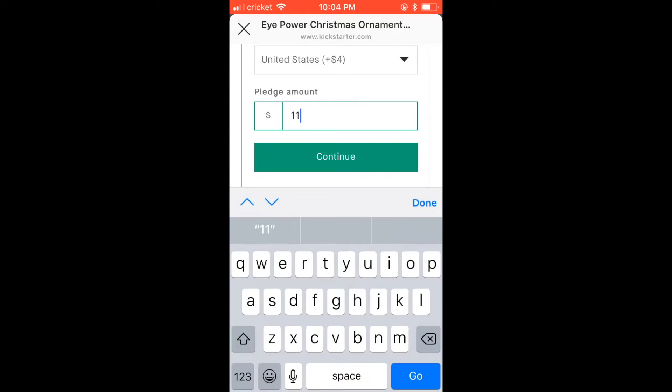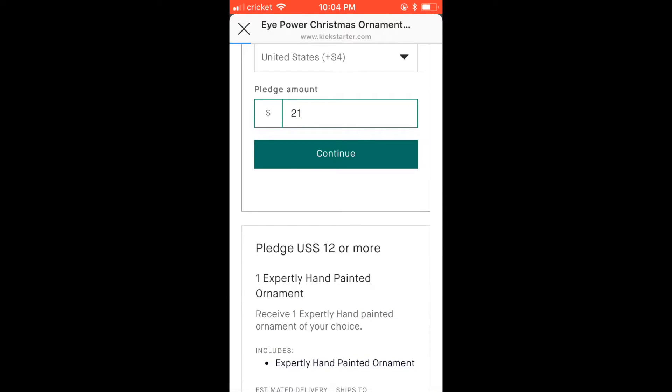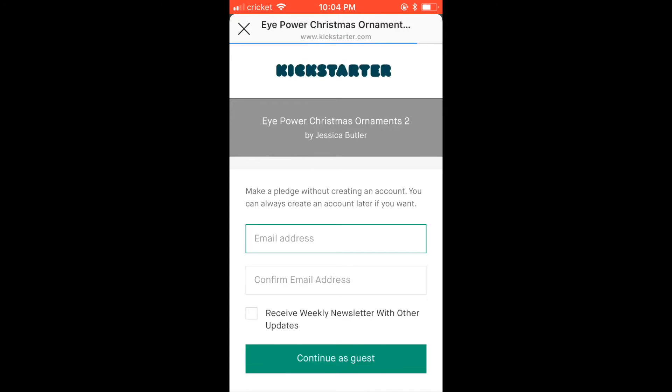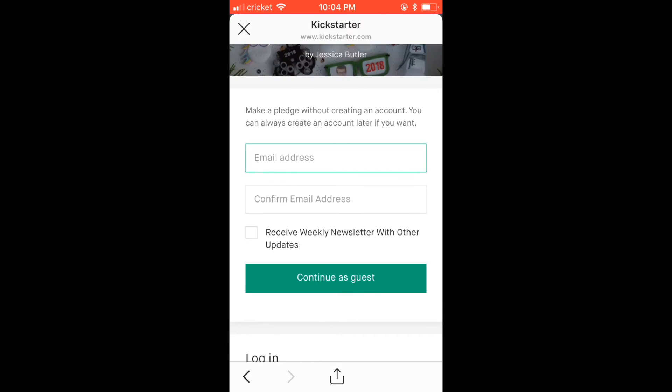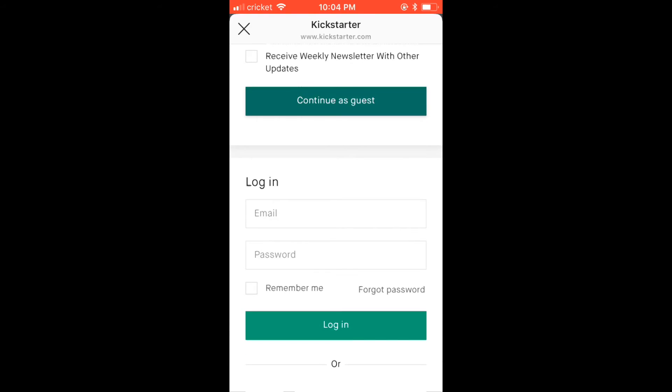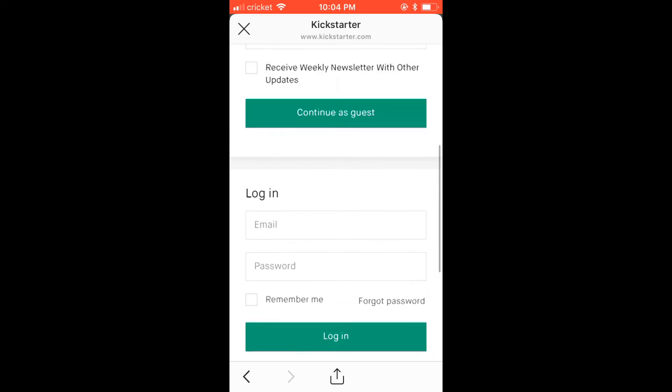If you want to add an additional ornament — say you want one unpainted and one painted — you can come in here and change it. An additional painted ornament is $10, so we're going to change this to $21 and click continue. Here you are able to check out as a guest up at the top, or you can log in to Kickstarter or create a Kickstarter account at the bottom.